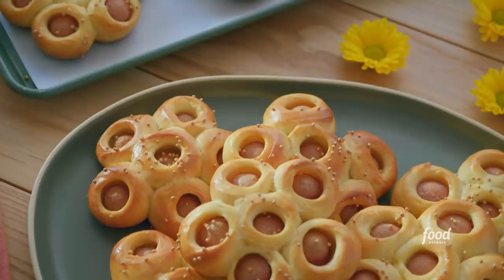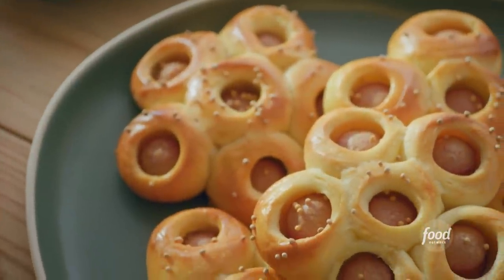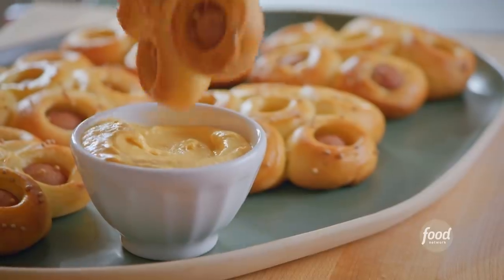I love cute finger foods, so I'm making my hot dog flower buns, which are the prettiest, fluffiest pigs in blankets in all the land.